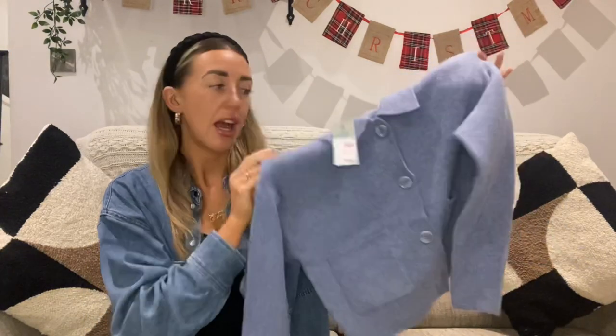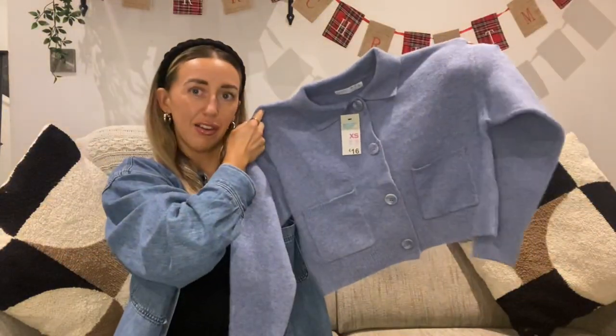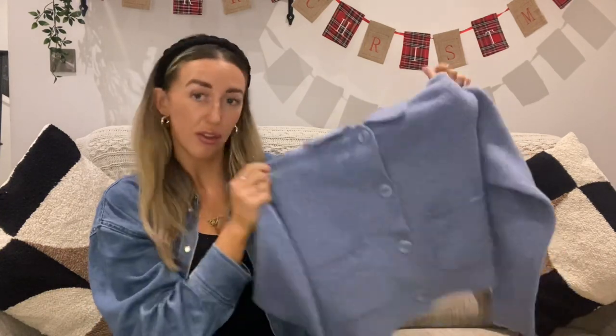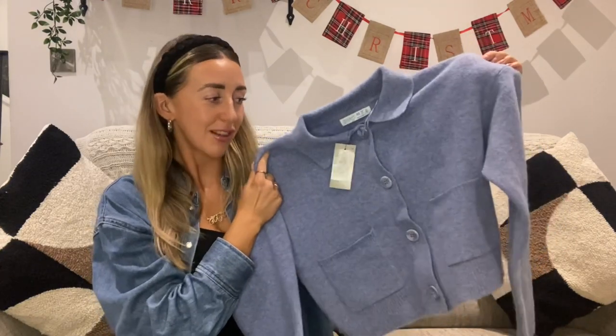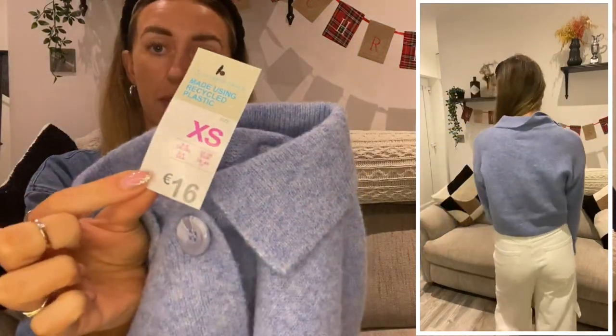The next piece is knitwear and honestly, how adorable is this? It's so cute. It is cropped as well, so probably not the warmest thing, but it was just adorable and I had to have it. I have a pair of New Balance that literally have this colour in it — it's like a winter blue. It's a crop style knitwear cardigan, and with the buttons, you'll see in the try-on clip how it sits. It's right at your waist. I picked it up in an extra small and it was €16.